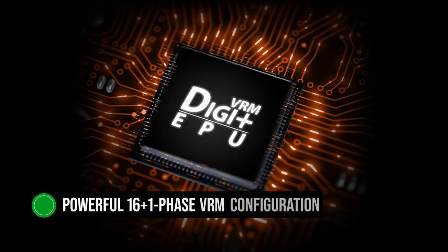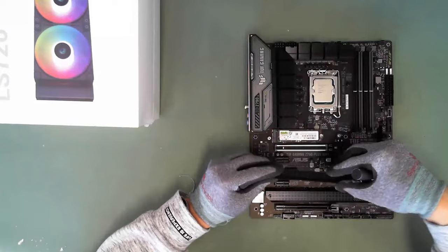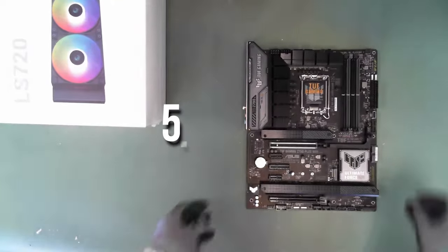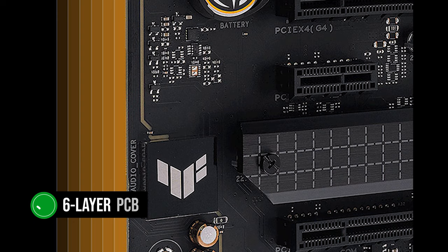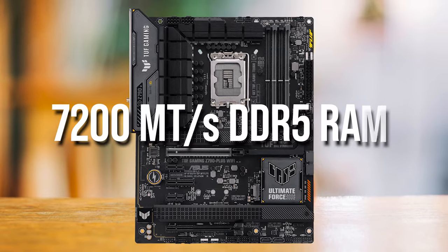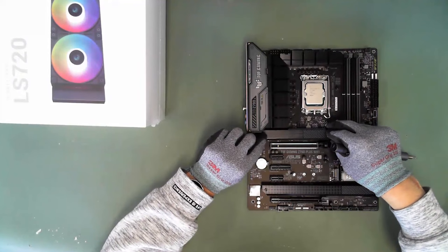The motherboard has a powerful 16+1 phase VRM configuration and is cooled really well with one of the best heatsinks I have ever seen. You can even run an Intel Core i9-14900K at 5.5GHz or more without hassle. This motherboard is built with a six-layer PCB, which results in excellent memory support. Asus claims it can easily run 7200 MT/s DDR5 RAM with complete stability, so as faster DDR5 gets cheaper, this motherboard will be ready.